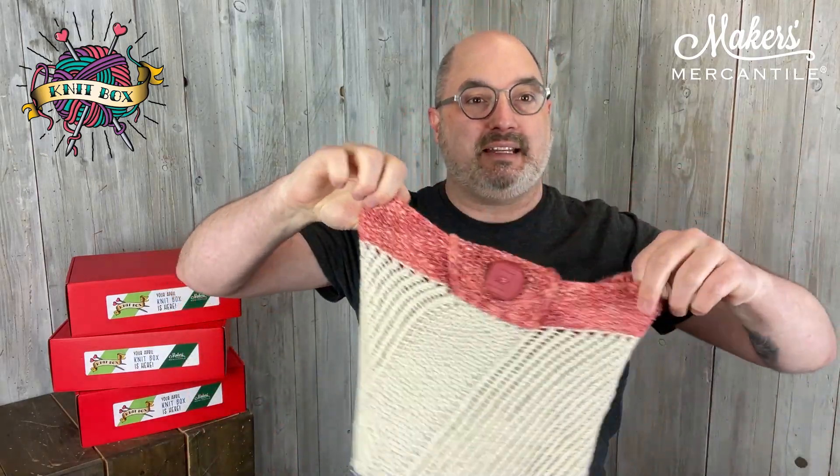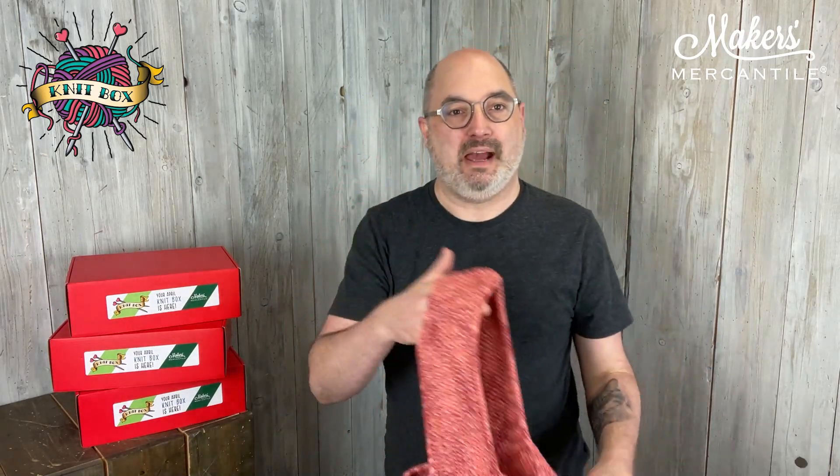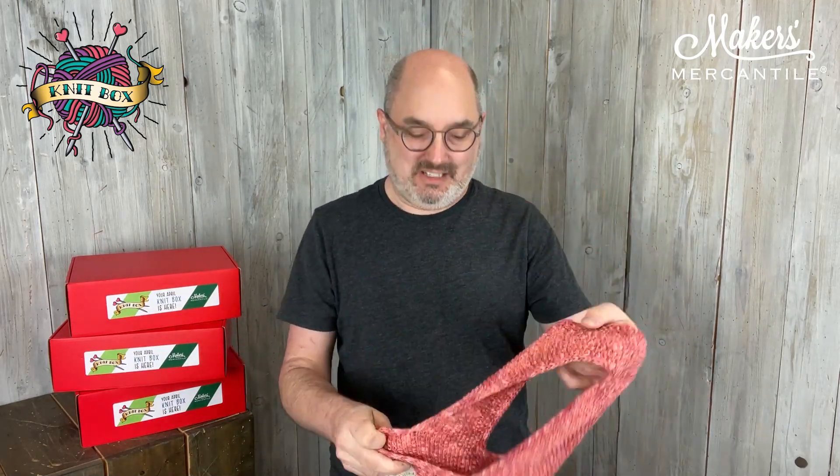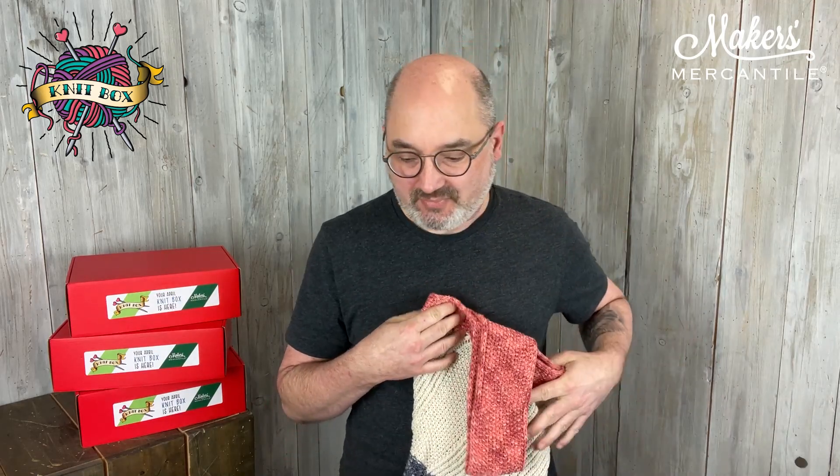That is the Maker's Market Bag. Of course, you can make it out of other yarns as well. We encourage people to make bags of some kind — it's kind of fun to show off your craftiness. You can use this bag over and over to replace the disposable bags that we often get when we go to the market. So that is our April knit box.